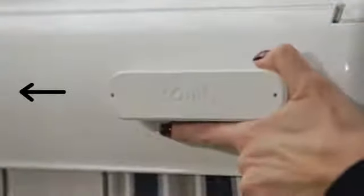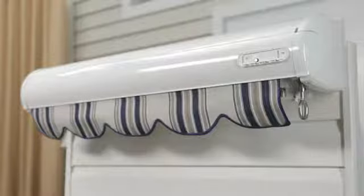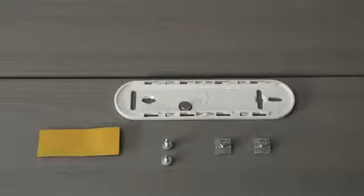Now, slide the mounting plate off the EOLUS wire-free 3D housing in the same direction the arrow indicates. Install the mounting plate using the fasteners on the same side as the motor.